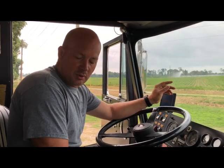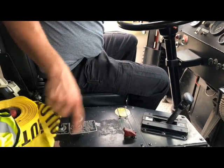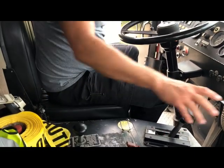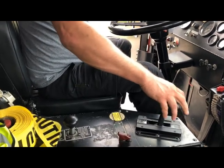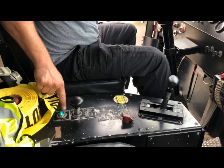This is Engine 61. To engage the pump on this one, the truck will be running. You will pull this lever up and then drop it back in drive. That will engage your pump and your green light will come on saying that the pump is engaged.